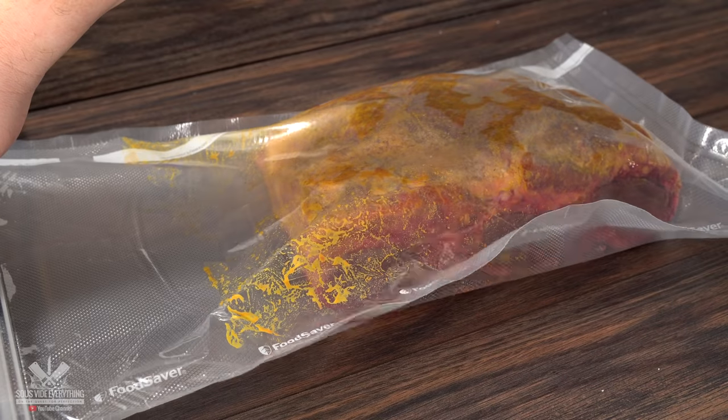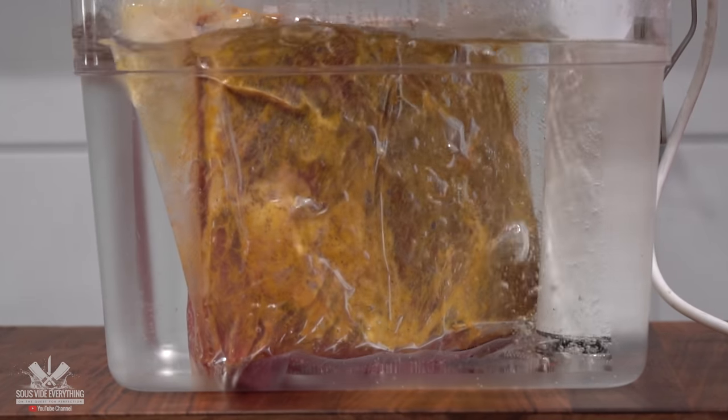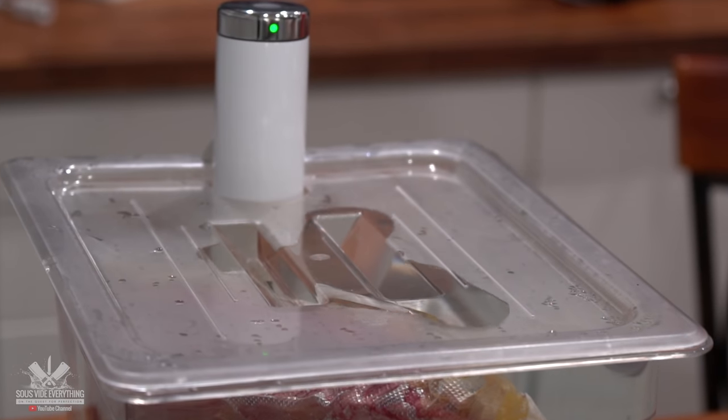The next step is to bag it up and cook it sous vide. I'm looking for a butter-like texture, and for that reason I'll be cooking them at 180 degrees Fahrenheit for 16 hours.